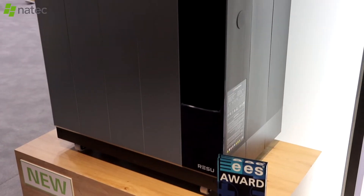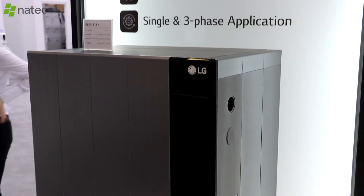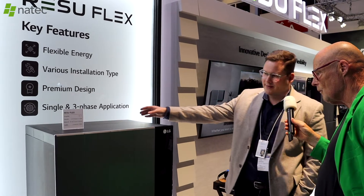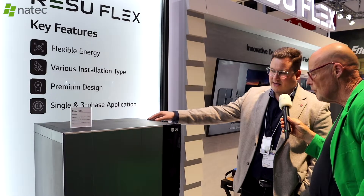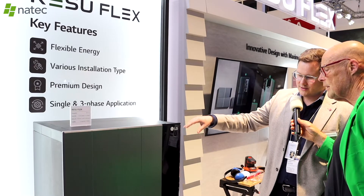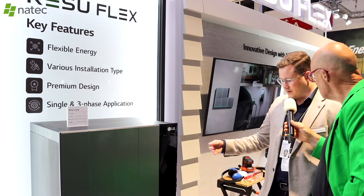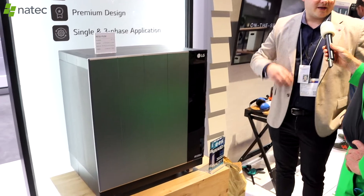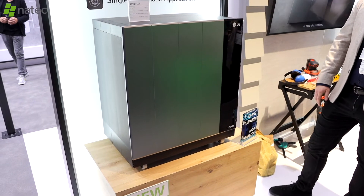Which inverters are supported by this system? The RezoFlex is compatible with the big inverter brands like Fronius, Kostal, SMA, and Goodwe. Let's look at the other configurations on the other side. This is the exact same product as you saw on the wall, but you can choose to have an installation like this — put the battery modules in the back and close the system with the controlling unit in the front, with all models standing on a floor mount on rolls.